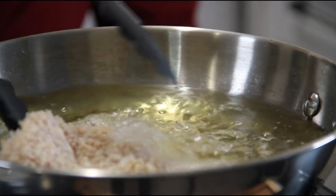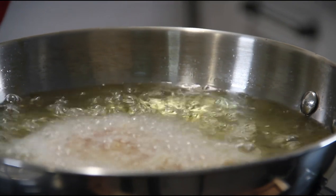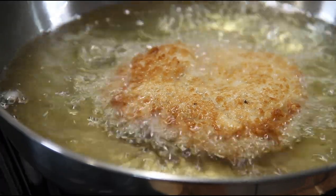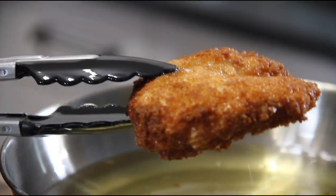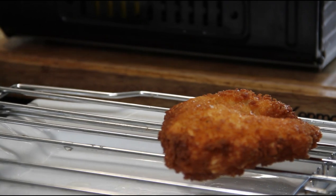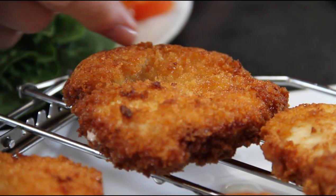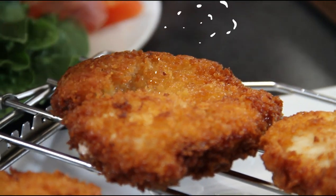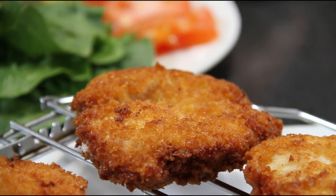I've got my oil heated up to about 350°F and I'm going to place the chicken in. We'll cook this about four minutes on each side, just until it's a beautiful golden brown. Now it's a beautiful golden brown — I'm going to pull this out and set it aside on a wire rack. And this is crispy, guys — I don't know if you can hear this, but just listen to that. They are going to be so good — the crispiest chicken burgers you'll ever make.